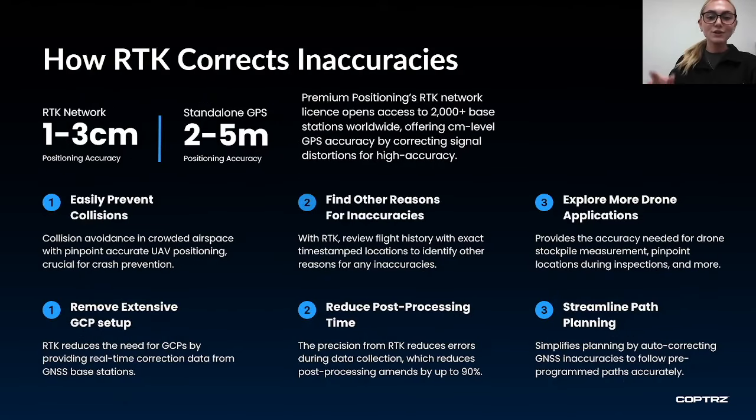Premium positioning can access over 2,000 base stations globally. There are many benefits to using RTK beyond improving accuracy — accurate UAV positioning is also crucial for crash prevention in crowded airspace, and you will be able to identify other reasons for inaccuracies because you can look back with exact timestamps and locations. You will also save time in post-processing as error reduction happens in real-time, and save time in setup as there will be a reduced need for ground control points. That said, I still recommend putting out a few GCPs as checks in post-processing.